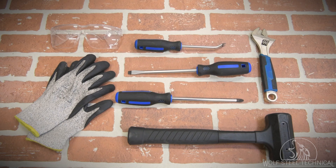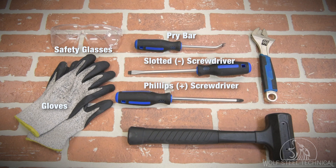To perform this service, you will need safety glasses, gloves, a pry bar, slotted screwdriver, Phillips screwdriver, a mallet, and an adjustable wrench.